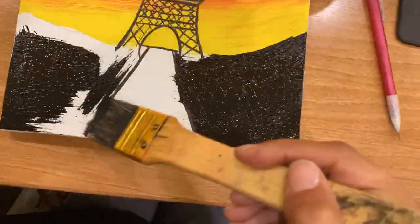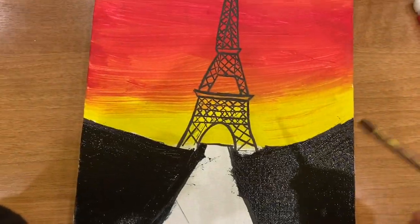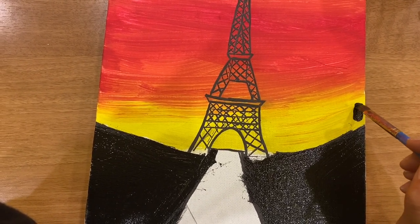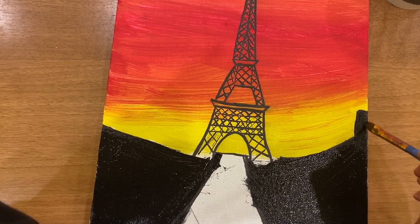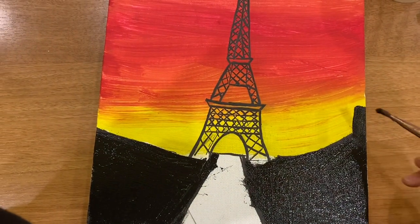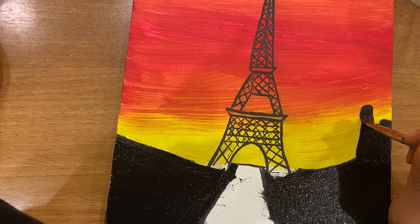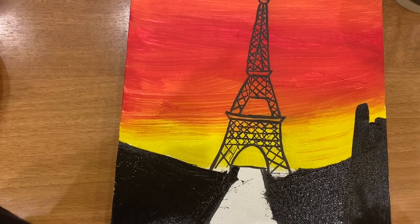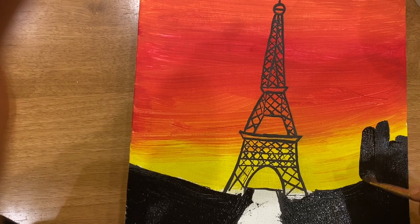Next I decided to paint my floor of the Eiffel Tower black, and then I decided to add detail because detail goes a long way and backgrounds go a long way — it really adds more to your picture. So I went ahead and added a view of a city, and with that I was just creating rectangles going straight down.